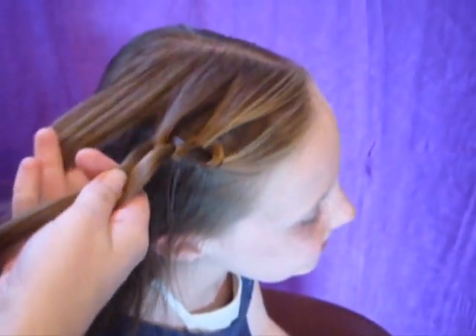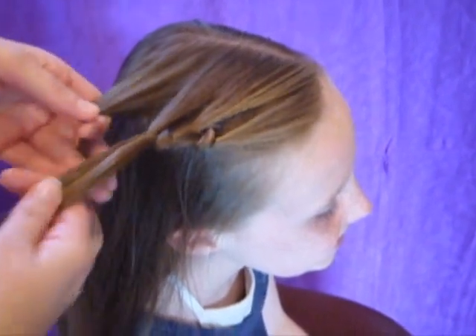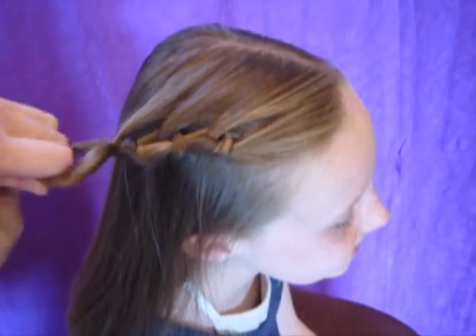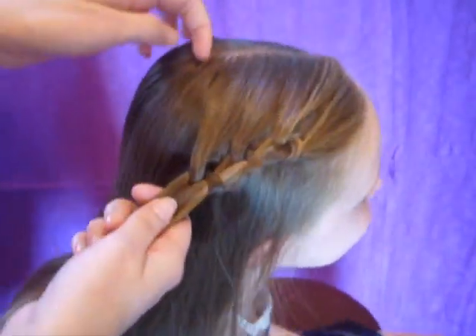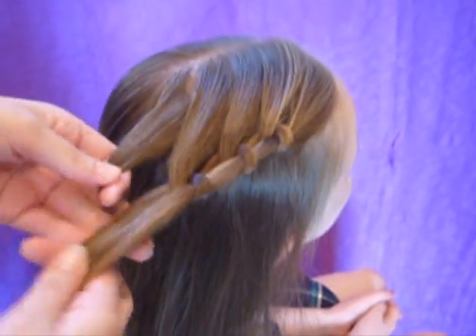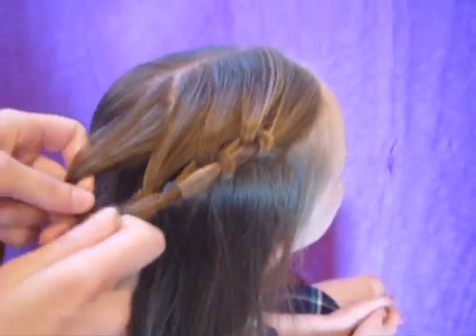This braid is easier to make with dry hair. If you're working with wet hair, it doesn't seem to turn out as nicely. I'm just going to do a side ponytail on her, so I'm just going to go all the way around her head, kind of at a diagonal.